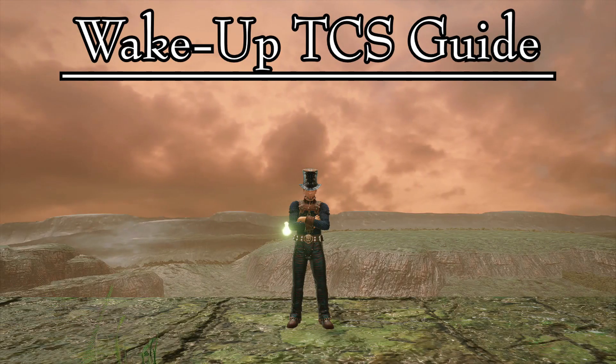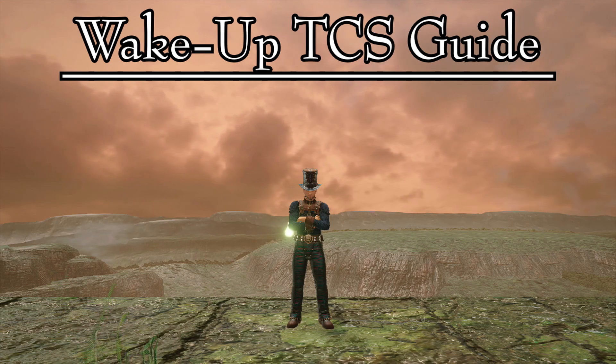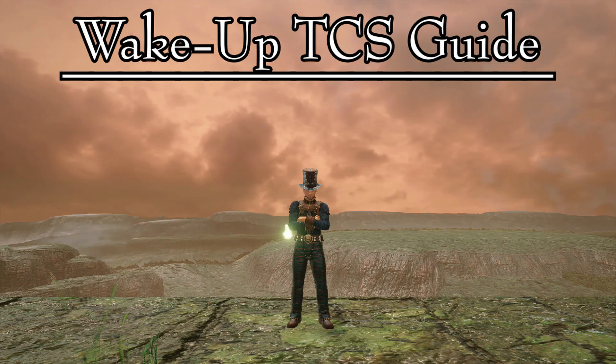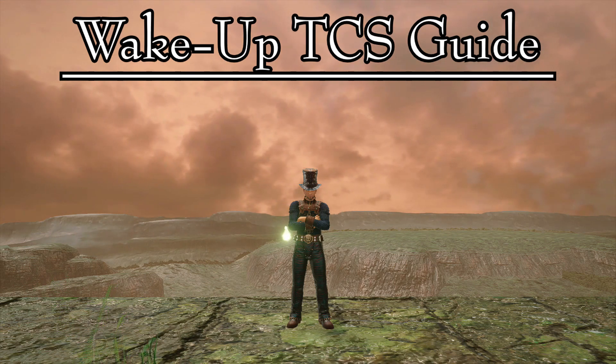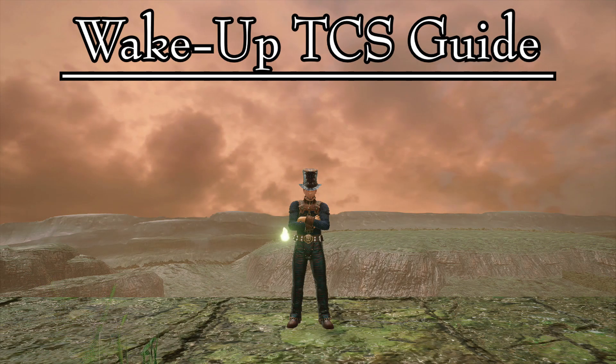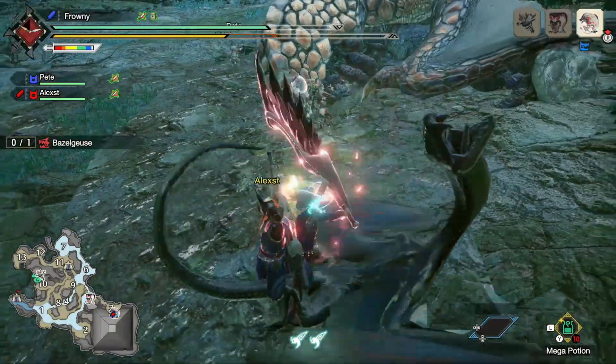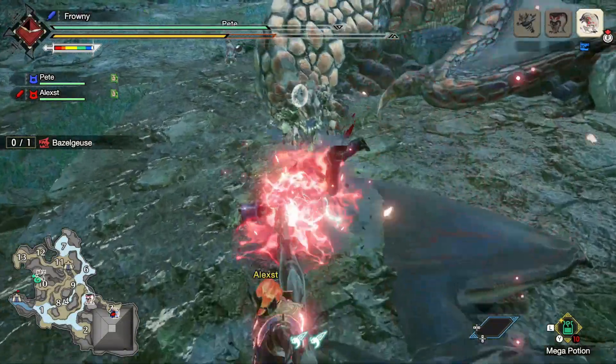Whether you are a new greatsword hunter or one with a lot of experience, this technique is something that you will always need to have in your back pocket ready to spring out. Remember to practice and to always be prepared. Thank you very much for your time, and I hope to see you on the next one.